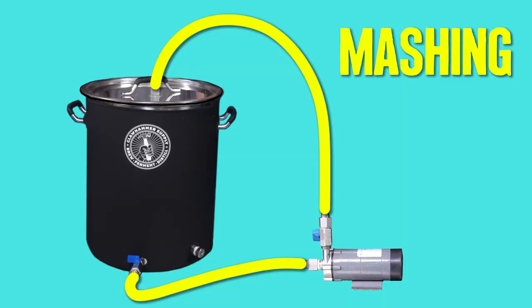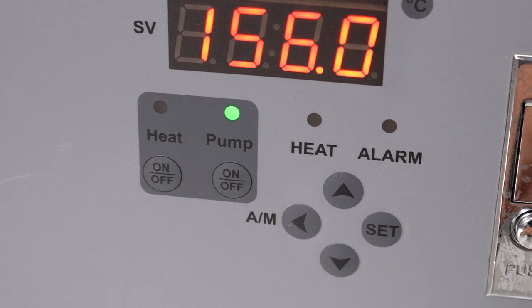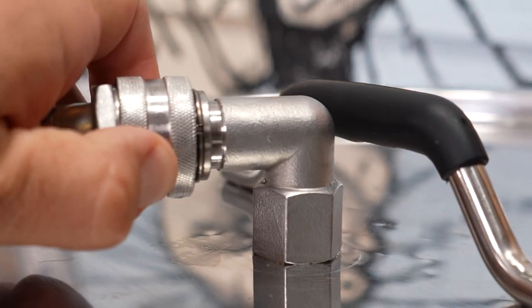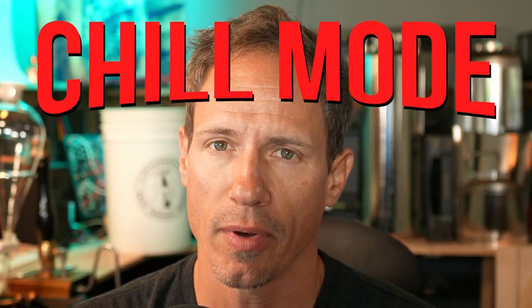The first setup you'll need is for mashing. Connect the end of a hose to the kettle output and connect the other end to the inlet of the pump. Connect another hose to the side of the pump and the other end to the lid of the kettle. Pro tip: you will want to prime the pump before making the connection to the lid. To do this, open the ball valves and turn the pump on to run some liquid through everything. Once you have a good flow, turn everything off, make the connection to the lid, then turn it back on to circulate.